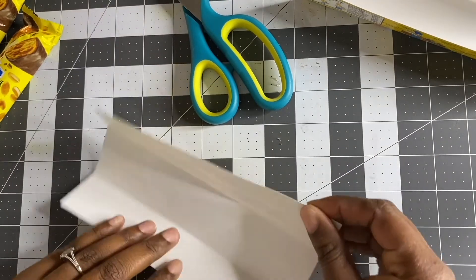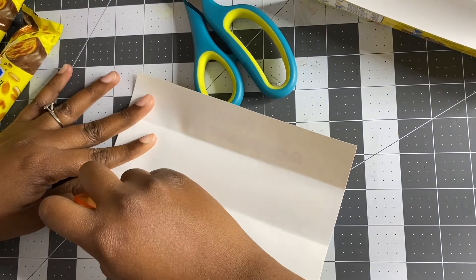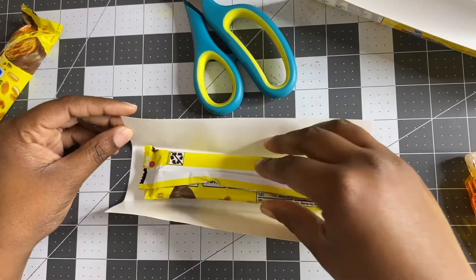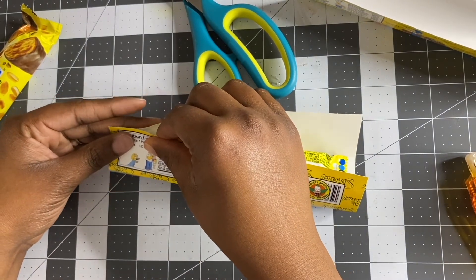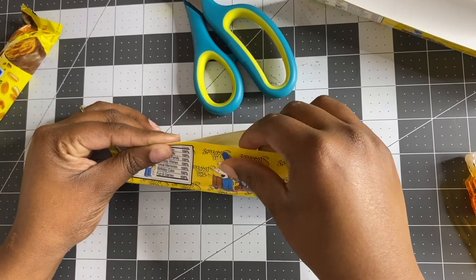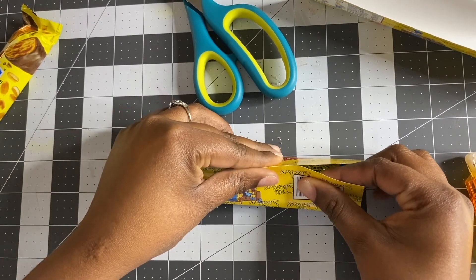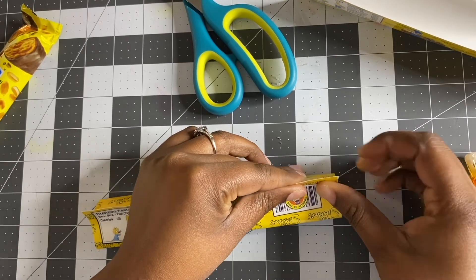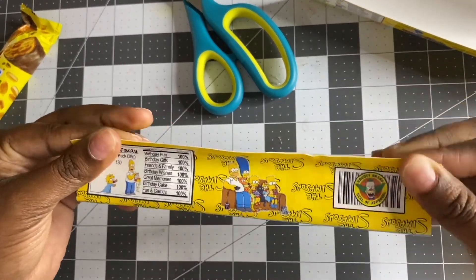Then I'm going to get my double-sided tape and tape down one end. Once I put my Butterfinger in, I'm going to connect the ends of the paper together — just connecting the ends of the paper.